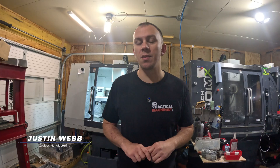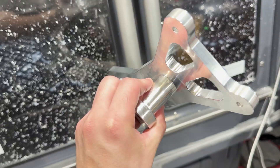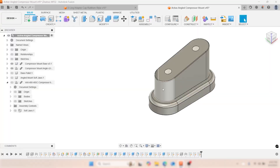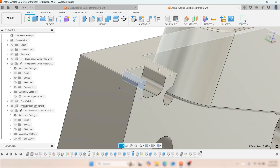Welcome back to American Made by Practical Machinists. My name is Justin Webb from Zealous Manufacturing. On today's episode we're going to continue the mini-series on the billet air compressor stand. If you haven't seen the original video, we talked about the overall design, some of the modularity, and why we built it this way — we'll link the video below.